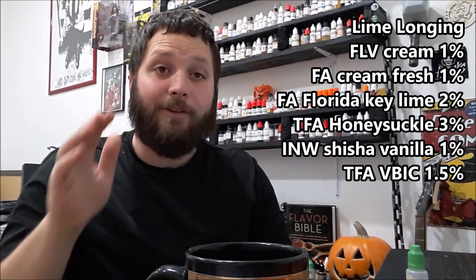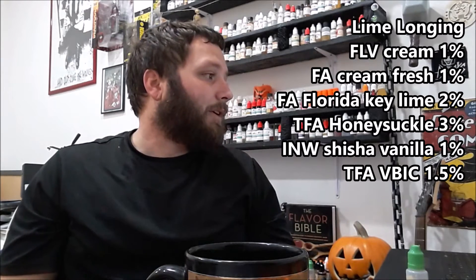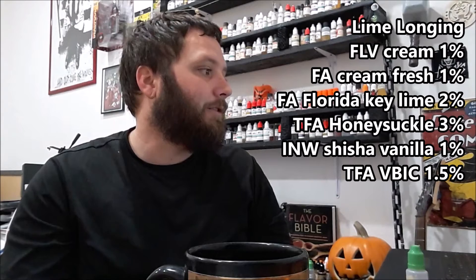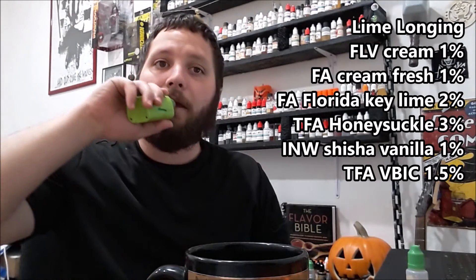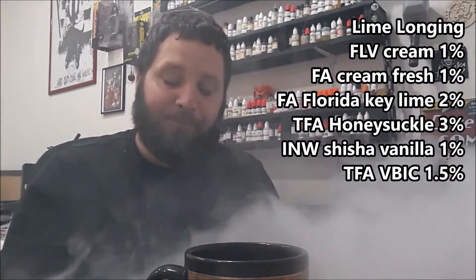It's literally just Longing with added Flavor Art Florida Key Lime at two percent. The recipe reads: one percent Flavor Art Cream, one percent Flavor Art Cream Fresh, two percent Flavor Art Florida Key Lime, three percent TFA Honeysuckle, one percent INW Shisha Vanilla, and one and a half percent TFA Vanilla Bean Ice Cream.